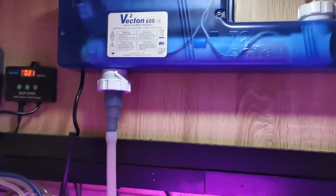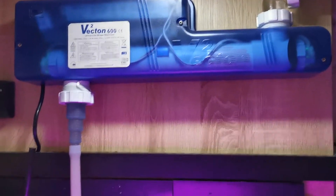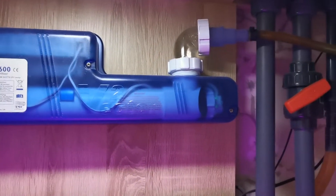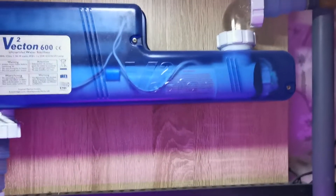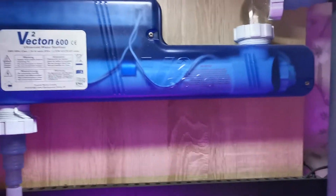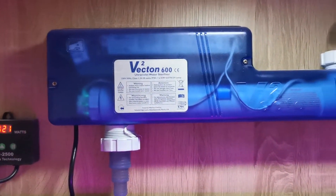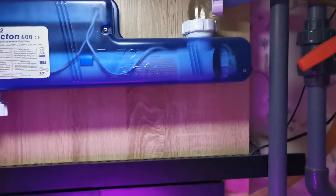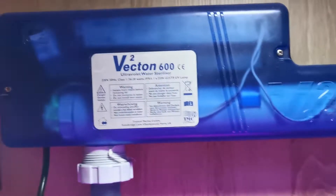I've also had a couple of other little issues, including the screw thread at the top. When I changed the direction the water was going, it started dripping out. It was nothing a little PTFE tape didn't fix, but it was one of those situations where I changed the angle and then was annoyed at myself for fiddling with something that was working fine.